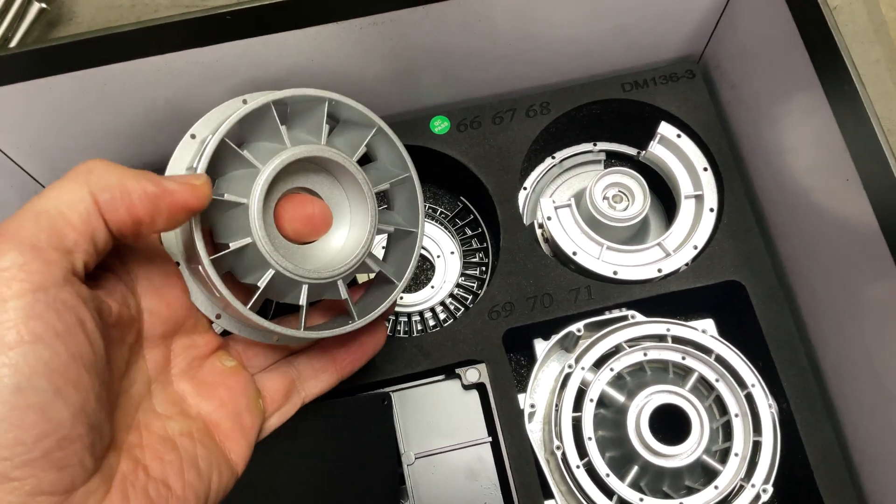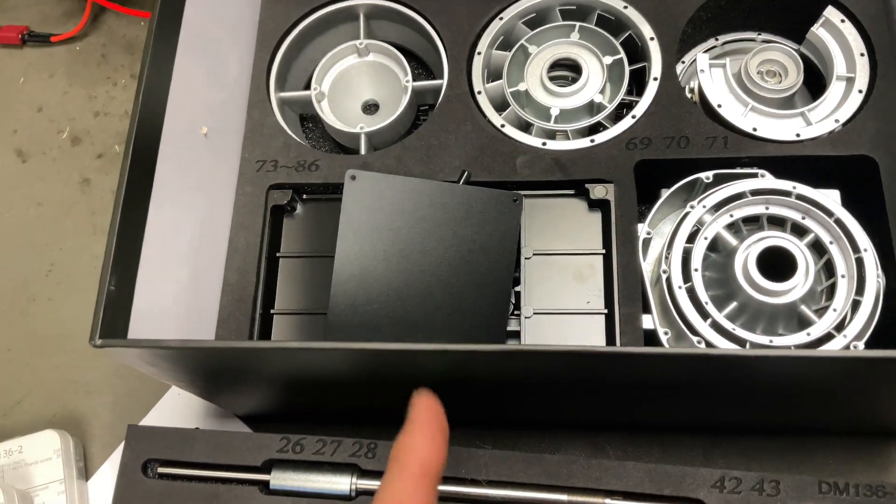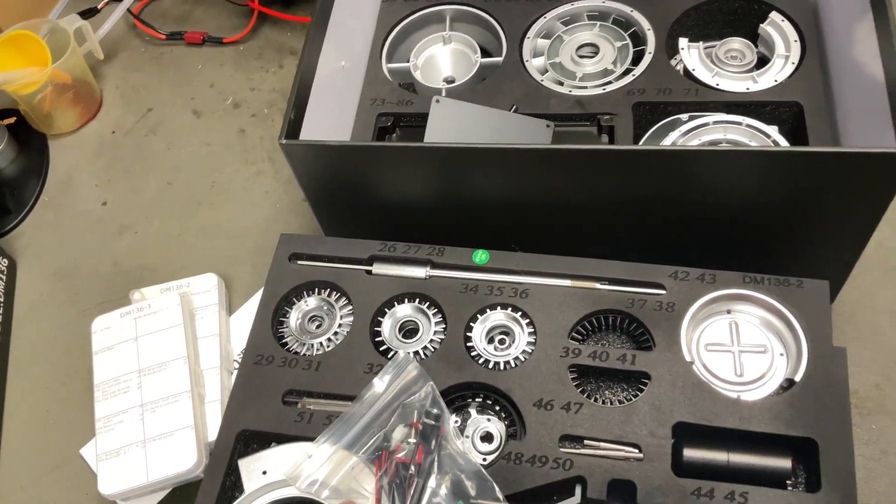A lot of parts, a lot of building. That's heavy — this box actually weighs a bit. Apparently it takes three hours to put together. I'll see how it all goes.